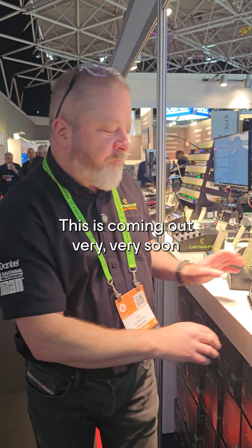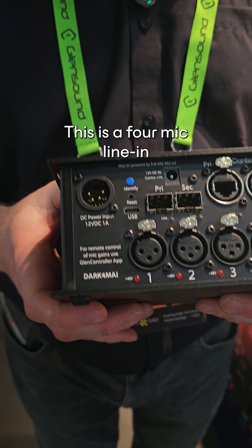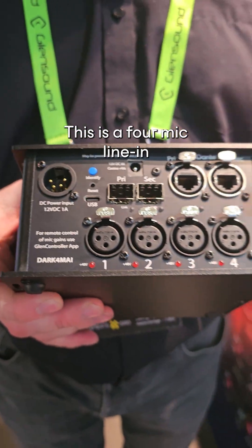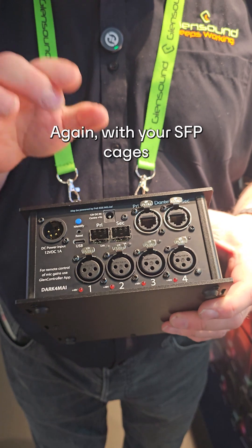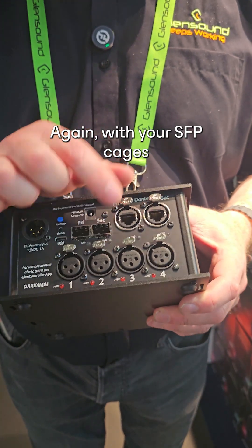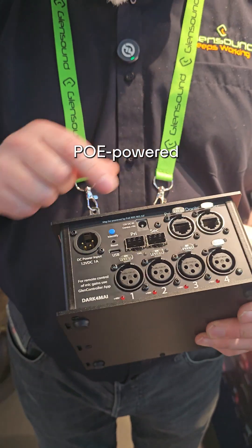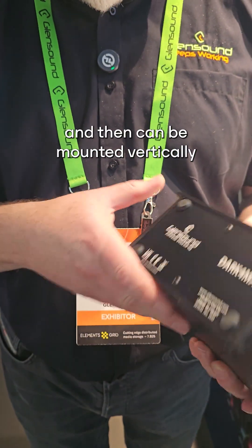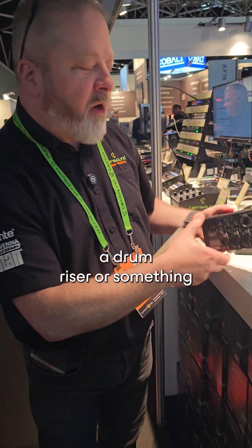This is coming out very very soon. We have the Dark 4 MAI. This is a four mic line in to Dante interface, again with SFP cages, primary and secondary, with 12V on there, PoE powered, and it can be mounted vertically or horizontally for easy use behind a drum riser or something.